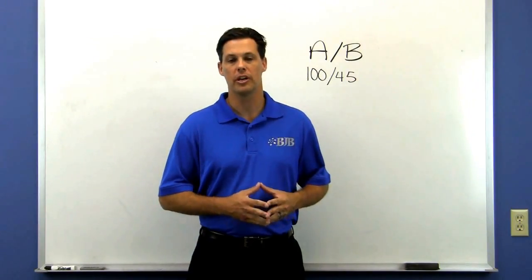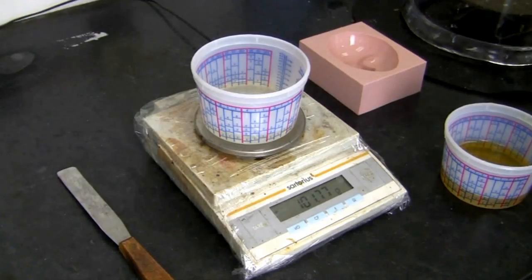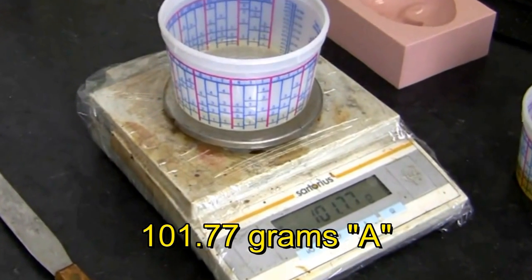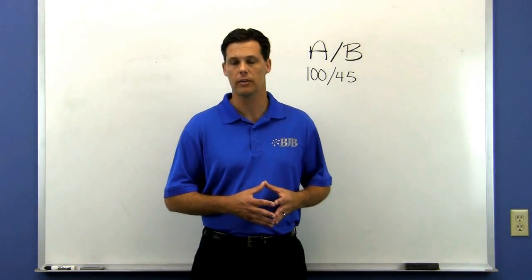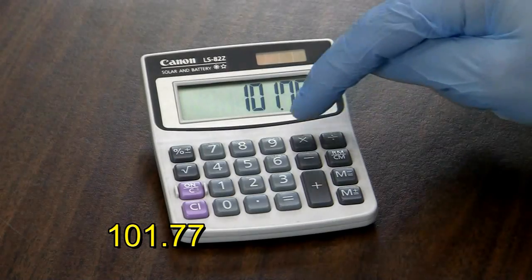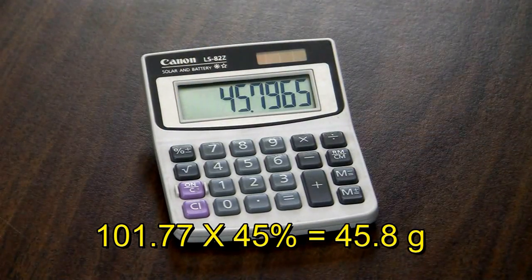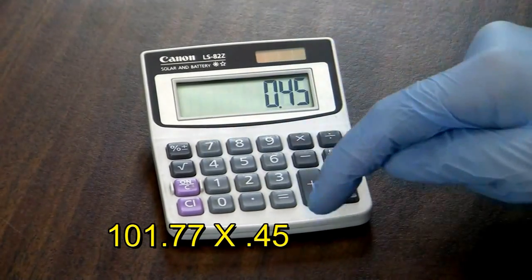Here's another common scenario using the same 100 to 45 mix ratio. Let's assume you've poured out some A side into a container as a rough estimate of how much material you need, and now you have to calculate how much B side is needed. Once you've weighed the A side, you can simply multiply that number by 45% or 0.45 to find out how much B to add.